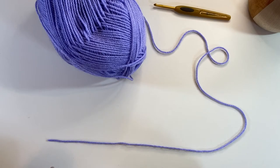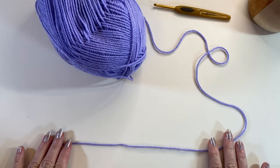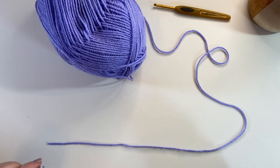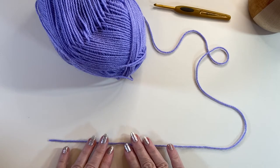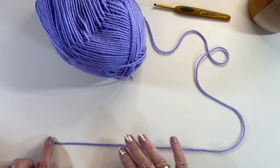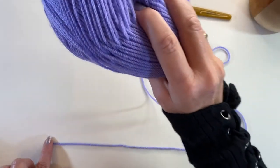When it comes to making the slipknot I'm going to show you two ways. I'm going to show you making one on a flat surface so you get the gist of what it is that you're actually doing, and then I'm going to show you making one around my first two fingers — my forefinger and my middle finger. So I've got my yarn laid out in front of me, my tail end is here and this end of yarn is going to my ball of wool.